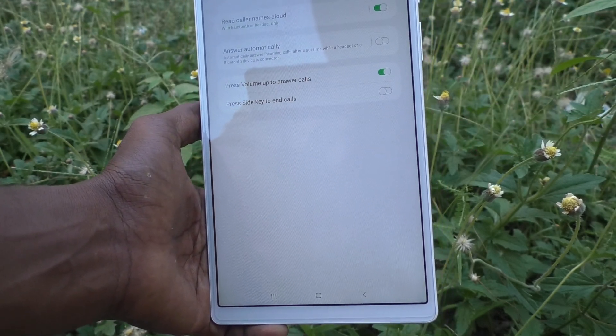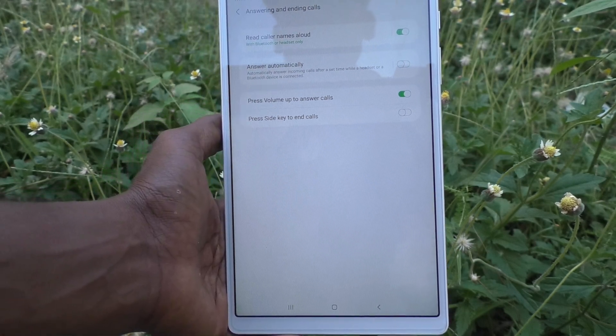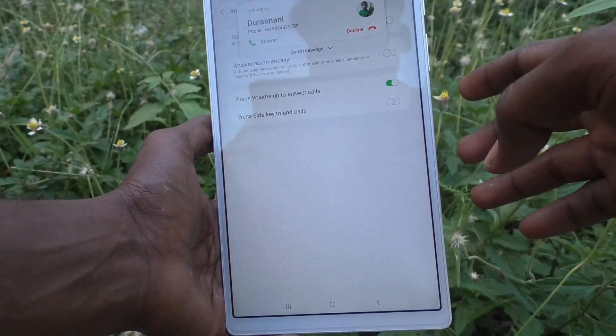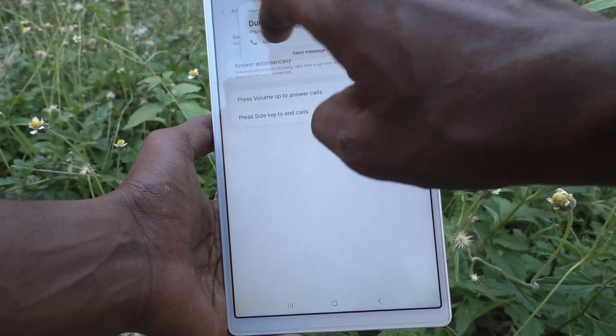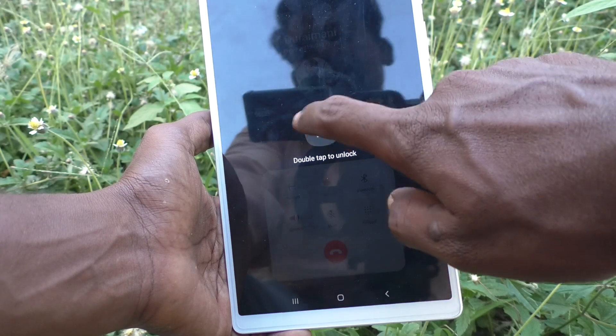See here — I make a call from another phone and this phone is being received. Yes, the call is coming in. If you want to answer, you don't need to click on the soft answer key — just press the volume up key and the call will be attended.